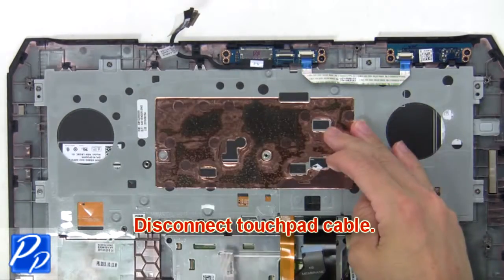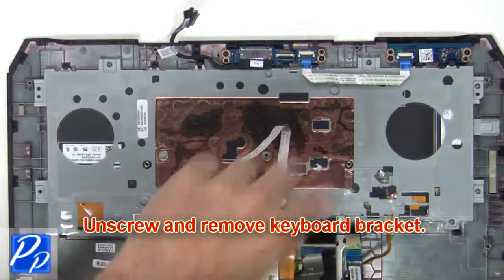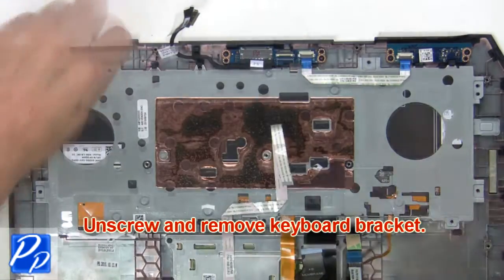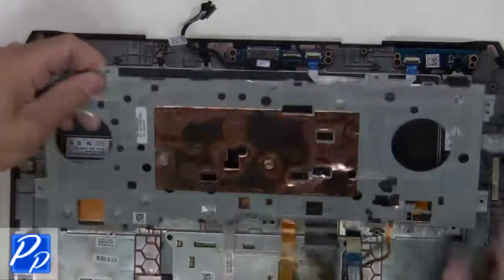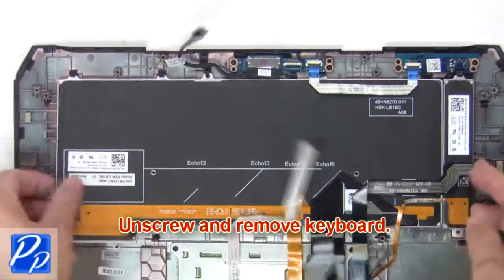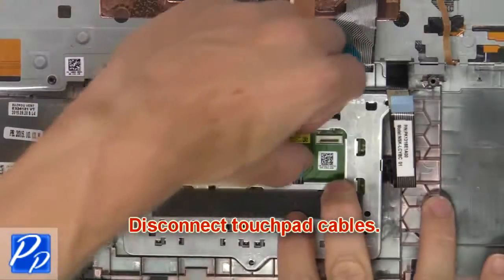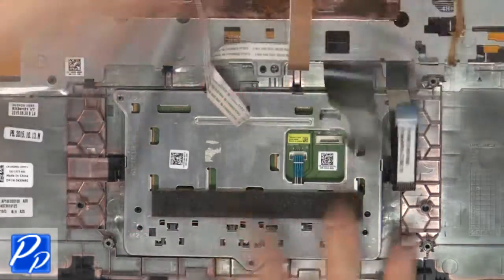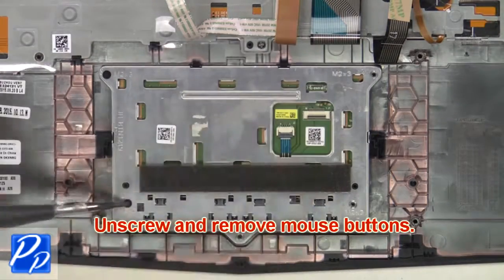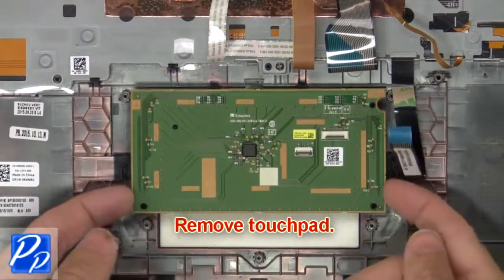Next, disconnect the touch pad cable. Now unscrew and remove the keyboard bracket. Then disconnect the touch pad cables and unscrew and remove the mouse buttons. Now remove the touch pad cables.